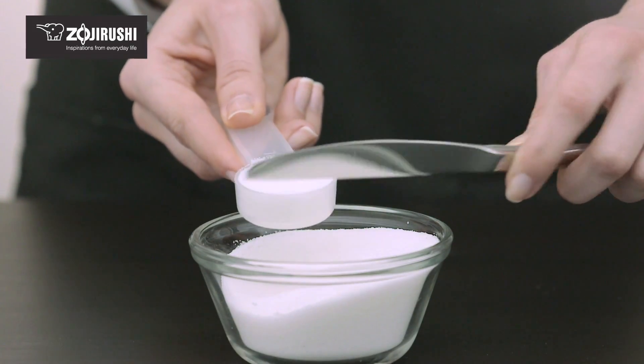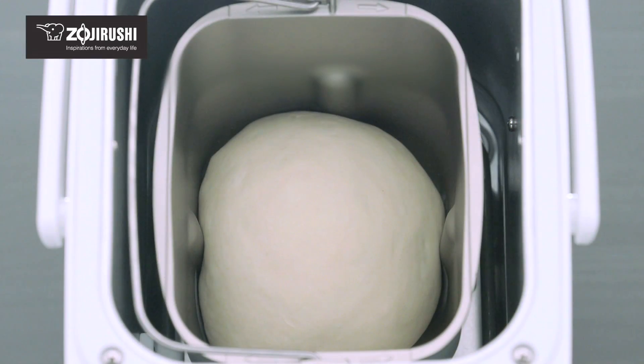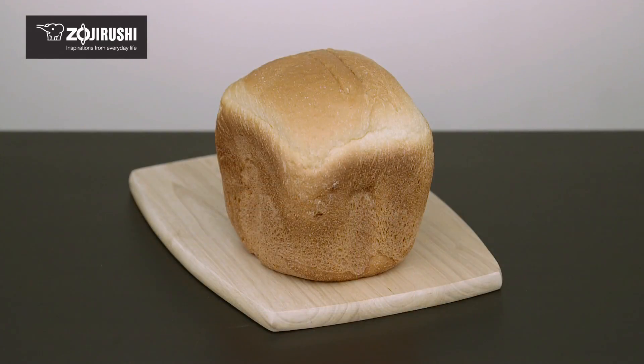When accurately measured ingredients are combined in the baking pan, the dough will be smooth without lumps and result in a finished product with the adequate rise, balanced density, and a thin crust.